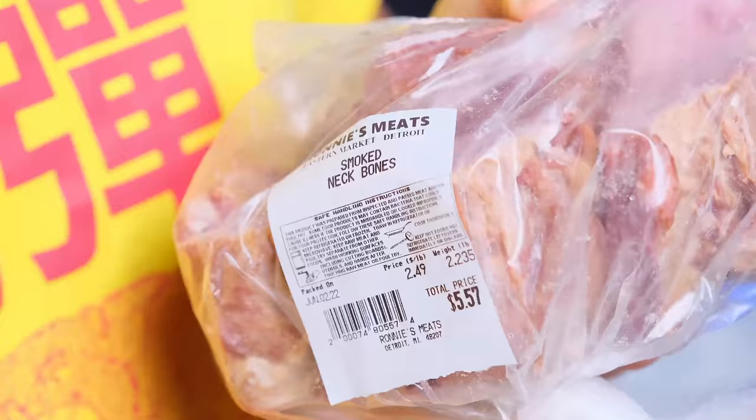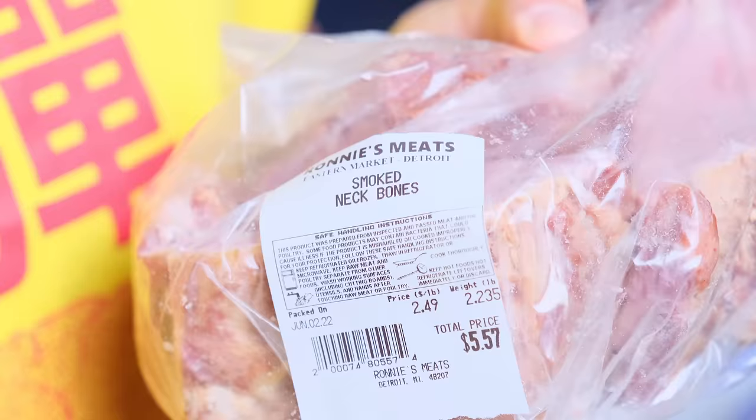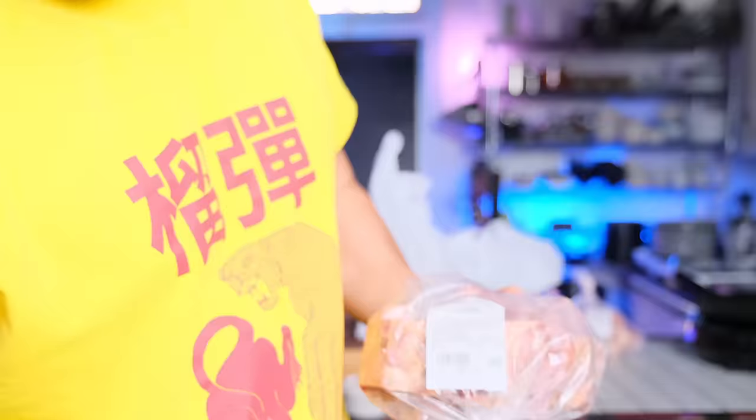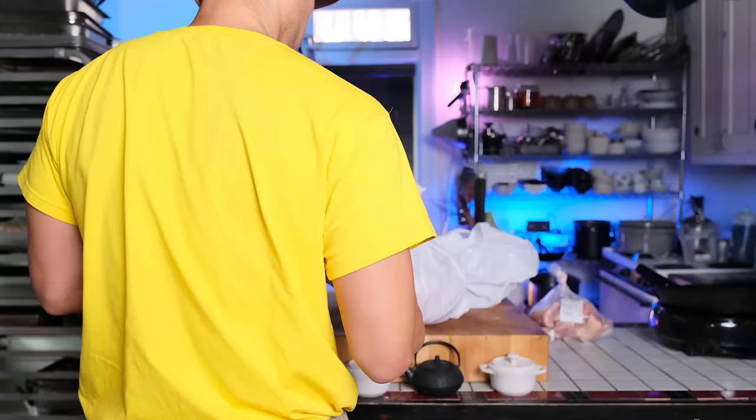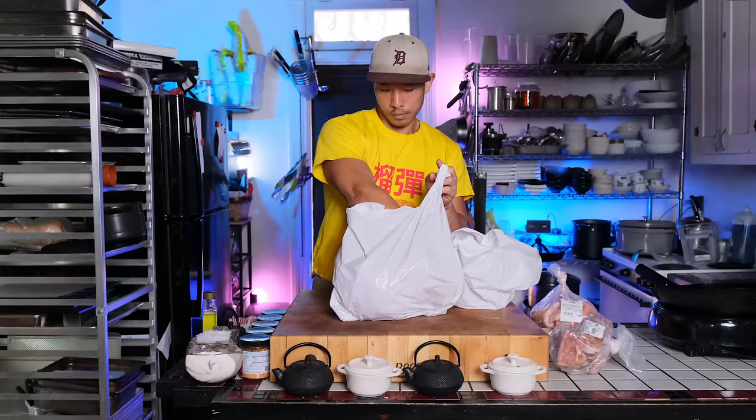one ingredient that is the foundation of this dish in general. I did a video on how to make superior stock the traditional way over a stove with a regular burner, and it took about, from start to finish, anywhere from six to seven hours, which is another reason why when people see something is made with superior stock, they think, oh, this is the good stuff.